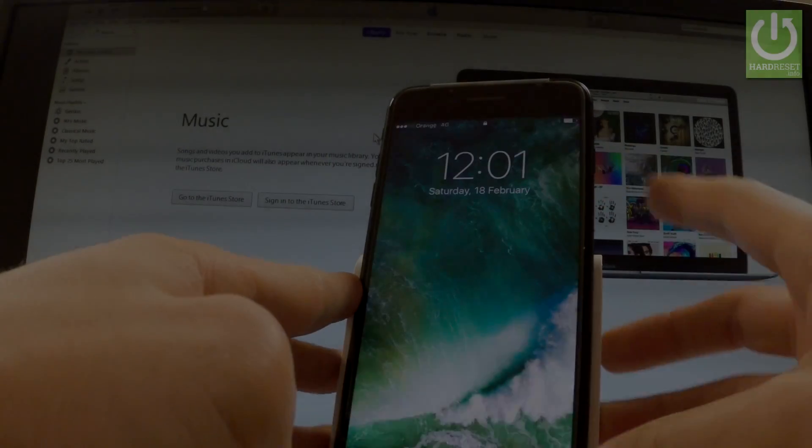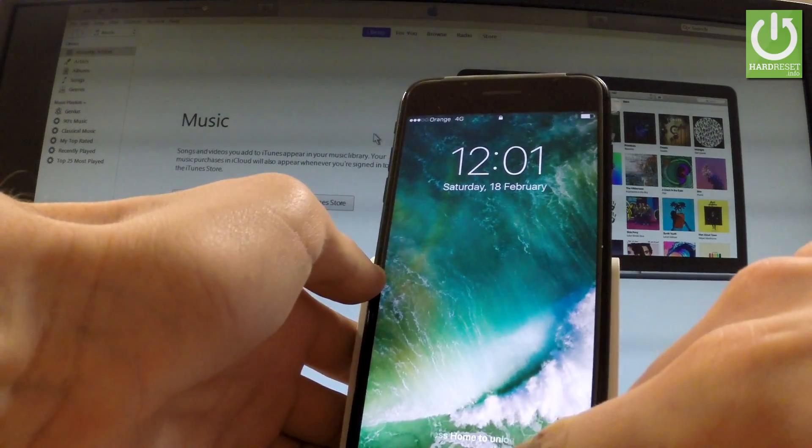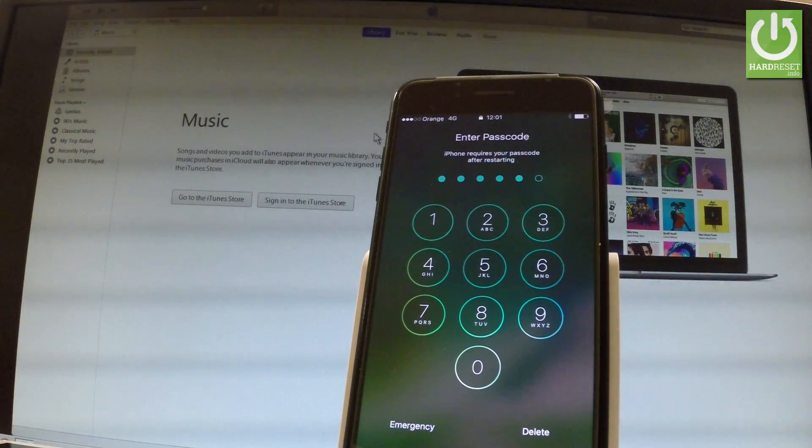Here I have an iPhone 7 with passcode protection, and let me show you how to accomplish our best operation with this device — how to bypass and remove the passcode protection.